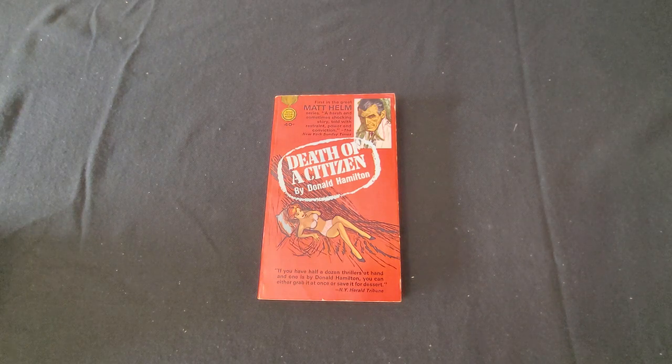Some of his books were made into movies, including four Matt Helm films with Dean Martin in the lead role. They generally followed the titles of the original novels and loosely followed the plots, but not as closely as they could have been. There were actually four Dean Martin films.